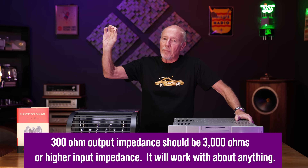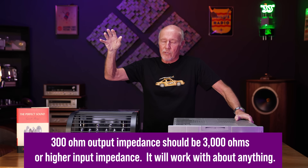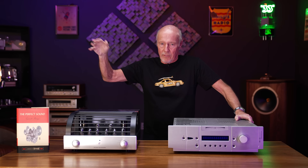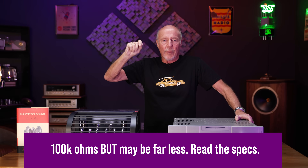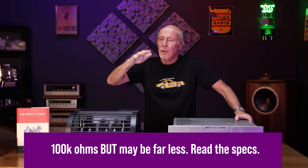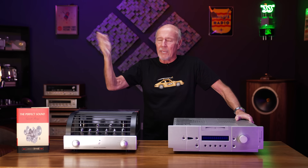Most tube amplifiers are going to have an input impedance of 100,000 ohms. Most of the good ones — the big names — might vary from that a little bit, but most of them are going to hover up towards 100,000 ohms. So it is a complete non-issue.